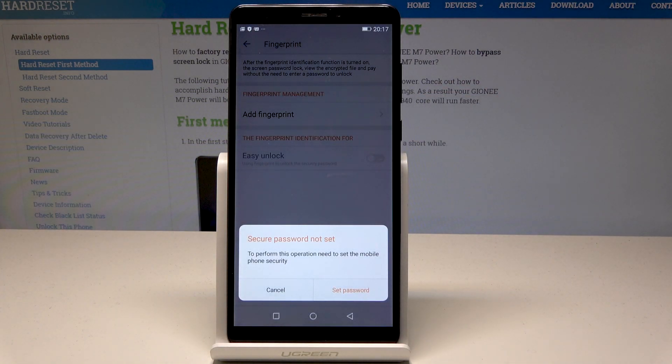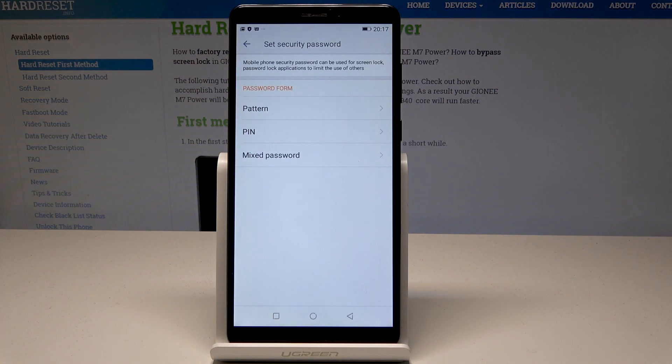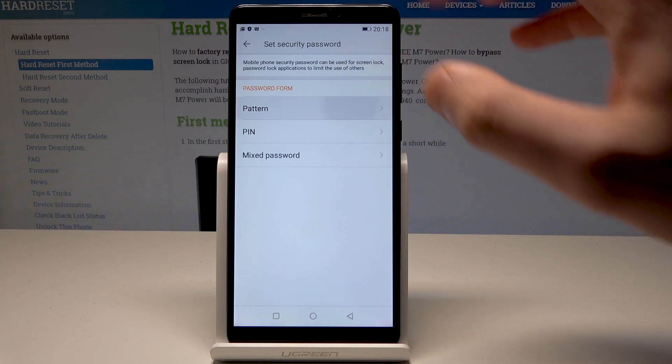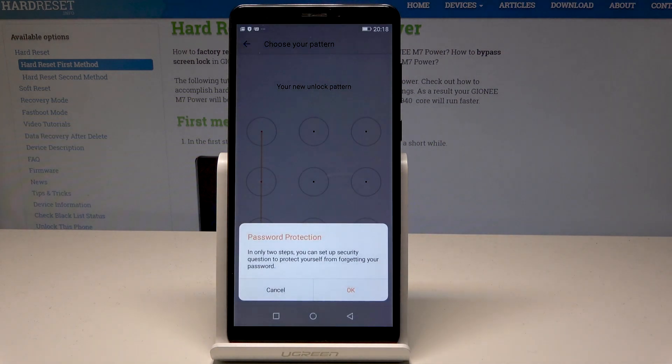Before you can add the fingerprint, you need to set up a password first. So let's choose Set Password. You can use a pattern, PIN, or mixed password. Let's use a pattern — draw your unlock pattern, tap Continue, draw it again, then tap Confirm.